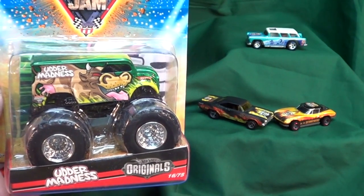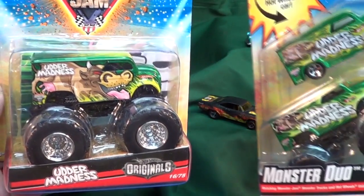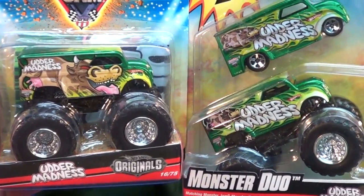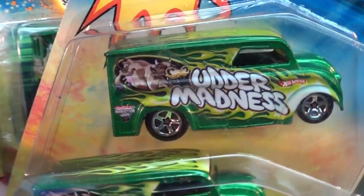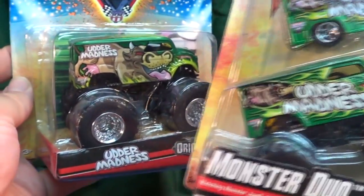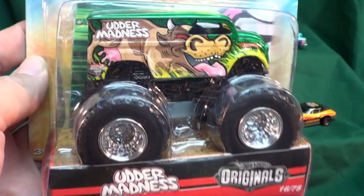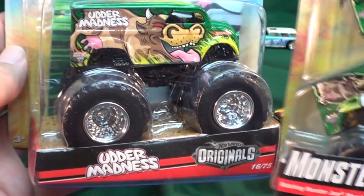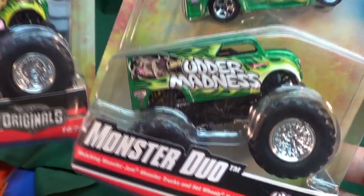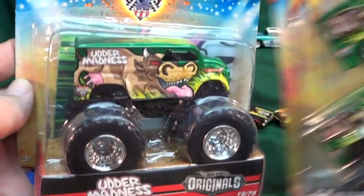I did a video a while back talking about the big cow variation of the Utter Madness. I showed it with this Monster Duo 2-pack. The Monster Duo only came with the little cow right there. The big cow version had a problem with the licensing or something like that, so this was the first short-run variation. After that, the rest of the Monster Jam Utter Madnesses were released with the small cow. As far as I know, there was no big cow version released in the Monster Duos.